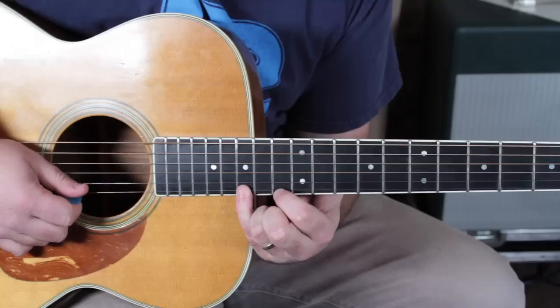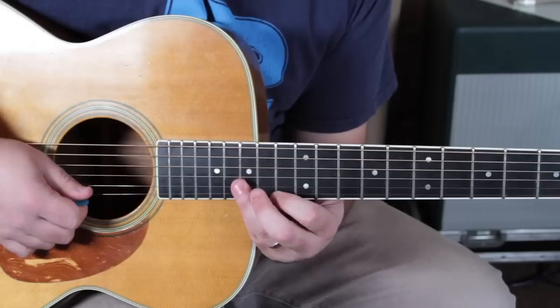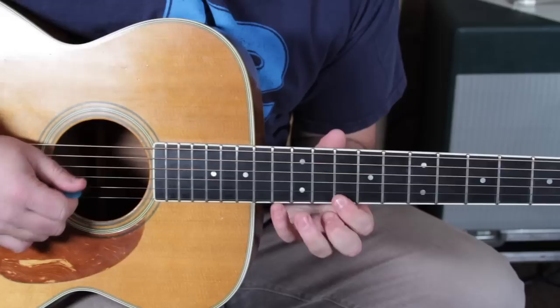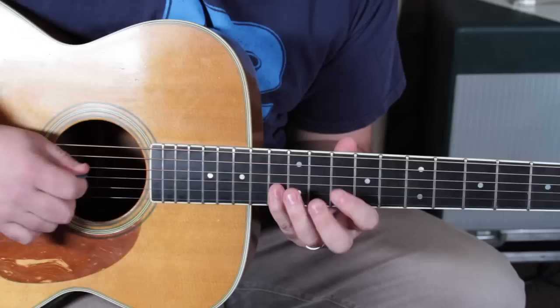Right, like that — then 13, 15, another rest, 12, 13. Then 10 on the high E, 15 on the B, 12 on the G — you know, just working our blues box here.